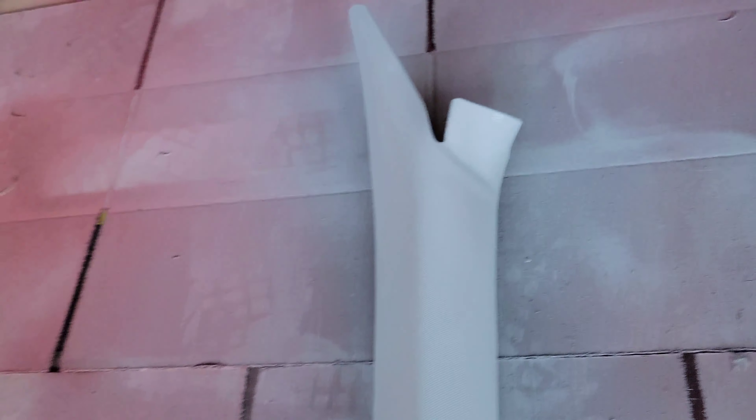I put five coats on these panels and this is how they came out. I just put that last one on so it's still wet. I'm going to let these dry for about 15 minutes before I start the first coat of paint. Nice and smooth, no runs — as always I take my time and do it right.